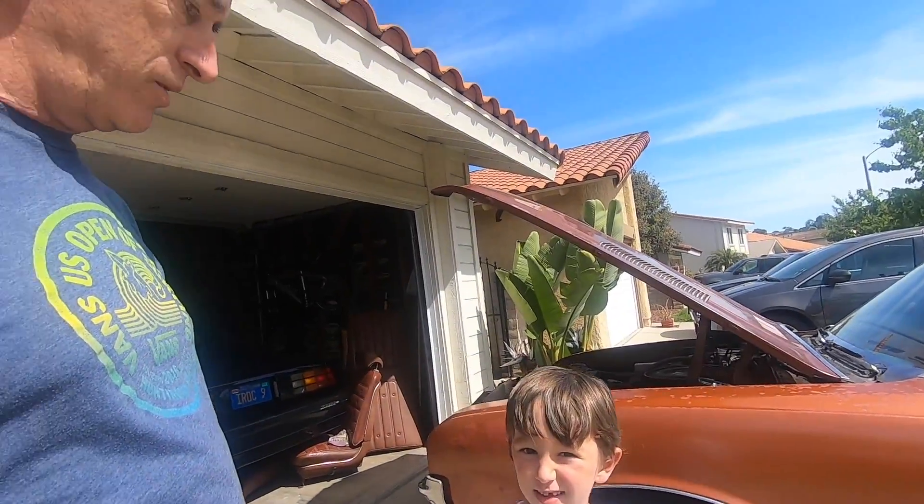Hey guys, welcome back to another edition of Rabbit Waterworks. We're back with the Cutlass doing some more work on it today. We're going to do some odds and ends projects and get into a couple of other things, so hope you enjoy and stay tuned.